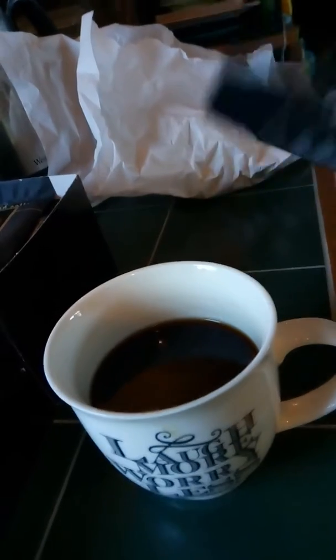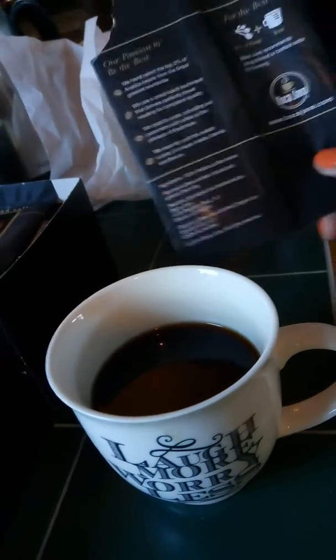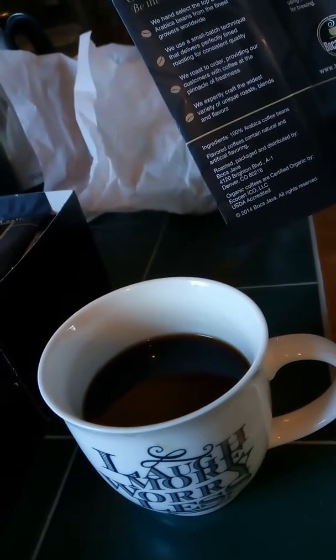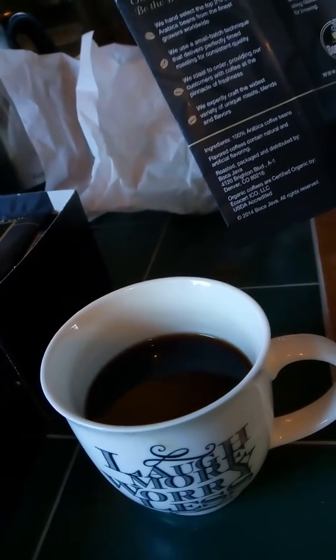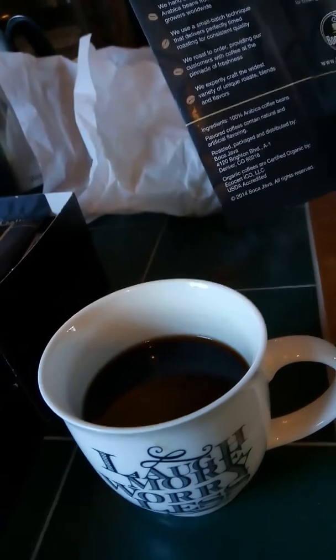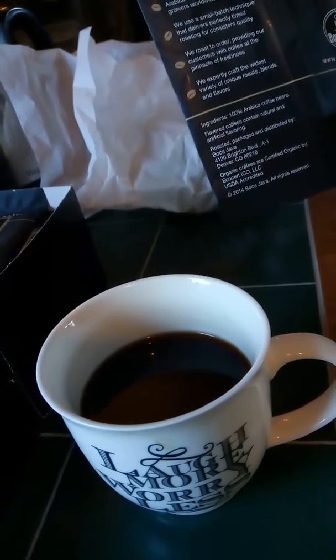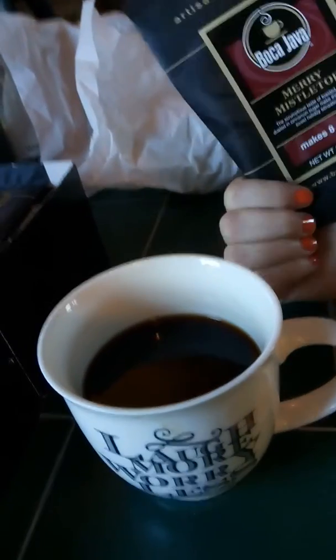This morning I tried the Mary Mistletoe, and it did taste nice. I didn't mention that it is organic — 100% Arabica coffee beans — and it does say certified organic.